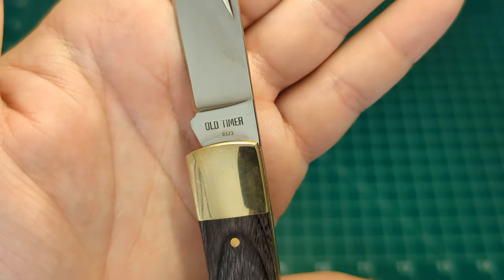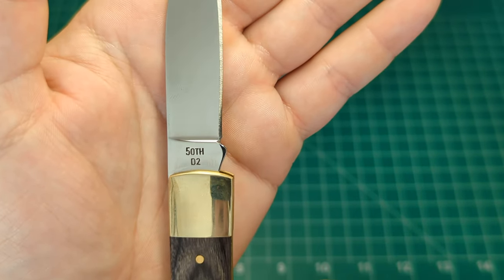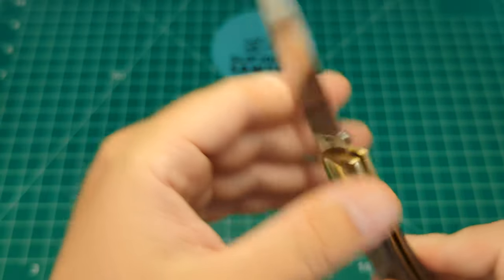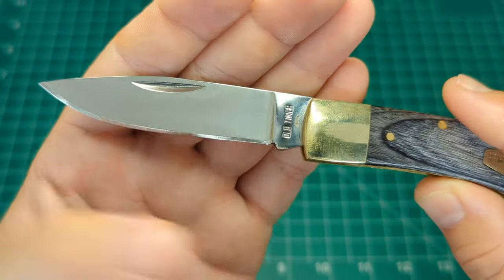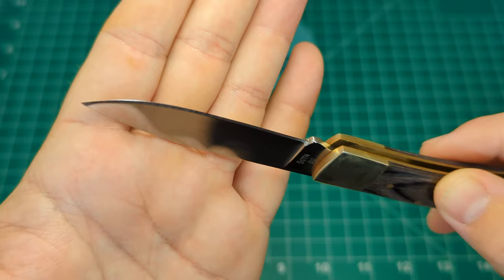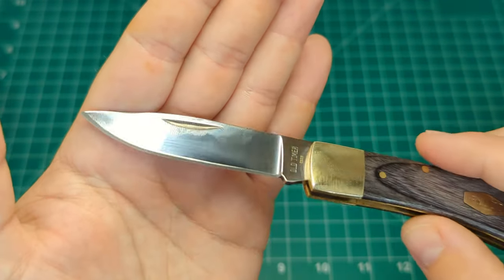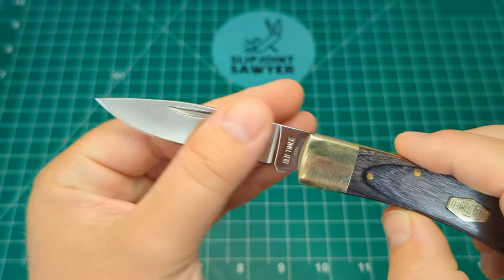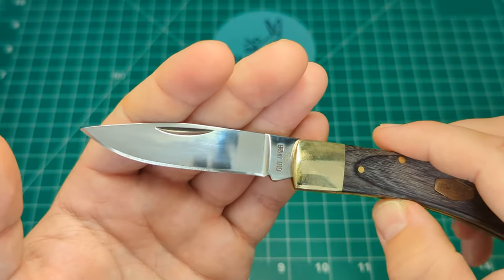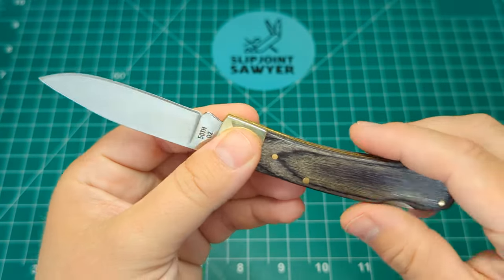You can see the Old Timer logo and the date of manufacture — March 2023 — and on the back of the blade the model number 50th and D2 designating the steel. The grind on this is pretty even all the way up to about a little bit of the tip where it's a tiny bit heavy — same story on the back, a tiny bit heavy on the tip — but it came razor sharp, like scary sharp. This is going to be used as a work knife for me, for gardening, outdoor tasks, things like that — a knife I'm not going to be afraid to beat on.